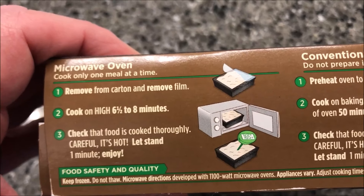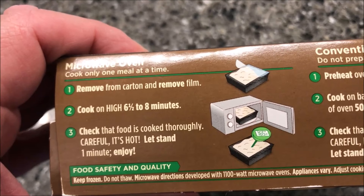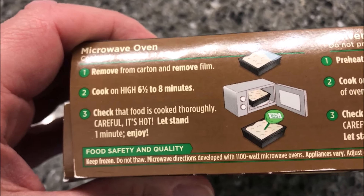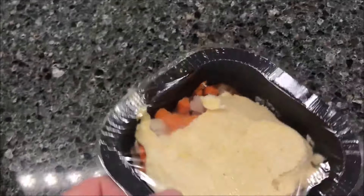We're going to remove it from the carton, remove the film, and cook on high for six and a half to eight minutes. I'll probably do seven fifteen — just go over that and then check the food is cooked thoroughly. You adjust it for whatever microwave you've got, that's what you gotta do.